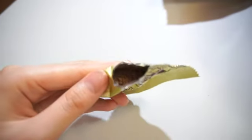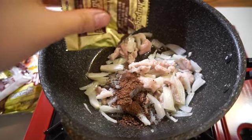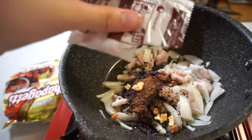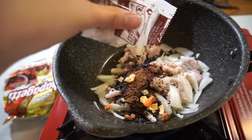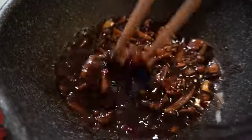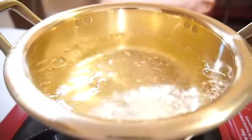The sauce in that golden envelope is black bean paste powder. I need to put some water in here, about 10 spoons. If you don't, the powder will burn.